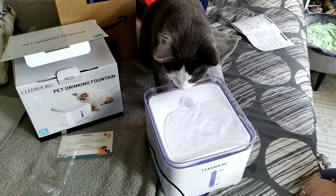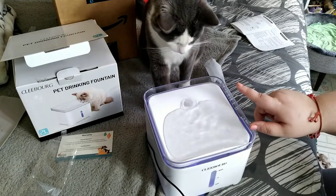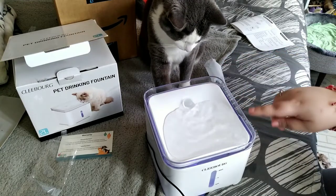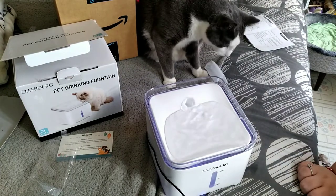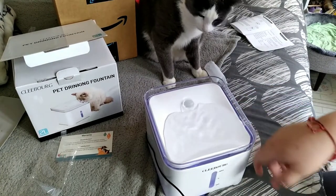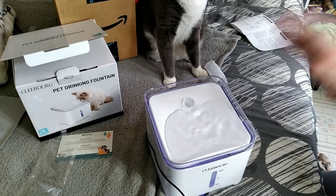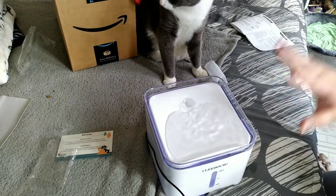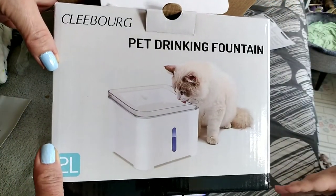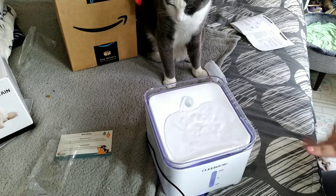If you have a cat that loves little fountains, this is actually good for them — not only is it raised to reduce anxiety, but running water signals to the kitty that it's fresh water. They actually believe running water means fresh water, like from the wilderness. This is the Kleeborg pet drinking fountain — only $16.99 on Amazon, which is a pretty good deal considering others go for $25, $30, even up to $70 or $80.